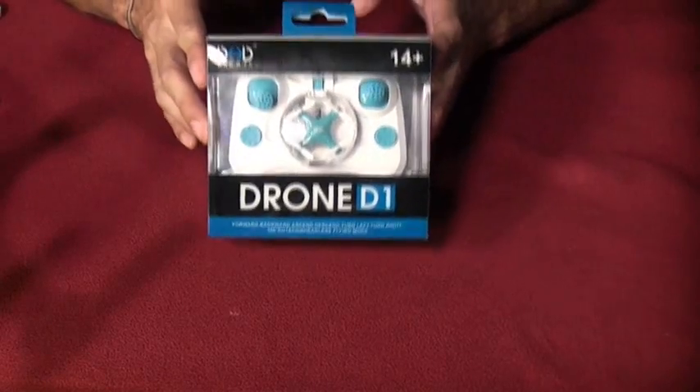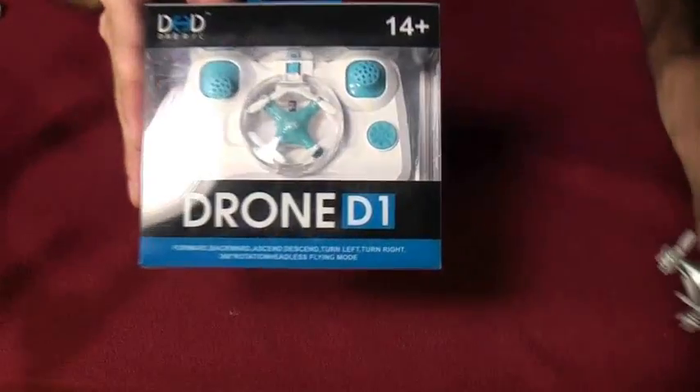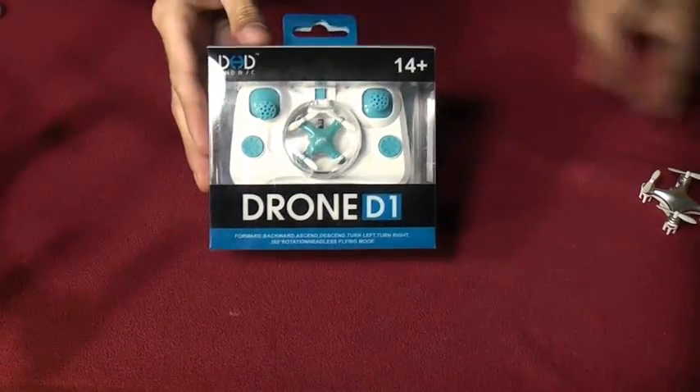This is actually officially the world's smallest RC aircraft. Go ahead and compare it to the former smallest RC aircraft, the Cherson CX-10. You can see smaller props, smaller body, probably about the same size battery.